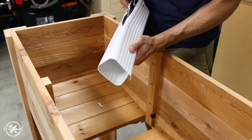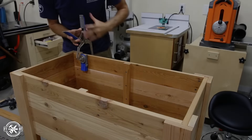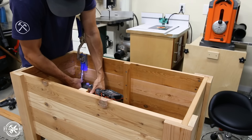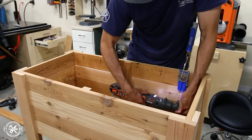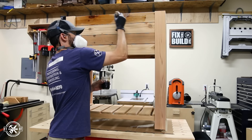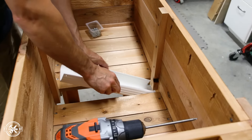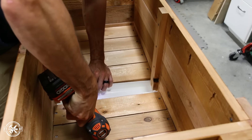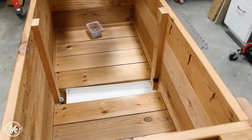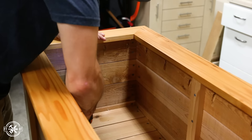Before attaching the drainage I wanted to apply my finish and attach the top frame. I forgot to cut pocket holes in the top of the panels earlier, so I had to use my right angle attachment to get the job done — it worked, but doing it beforehand would have been a lot easier. For the finish I brushed on two heavy coats of spar urethane. I really love how the spar brings out the warm tones of cedar and it protects really well outdoors. When the finish was dry I went back and installed the hidden drainage, pre-drilling some holes in the downspout and attaching it to the sides of the bottom boards.